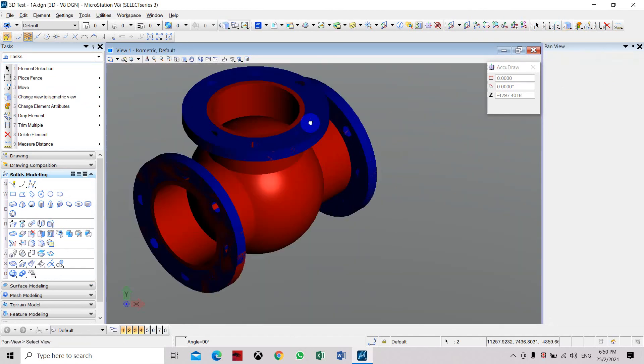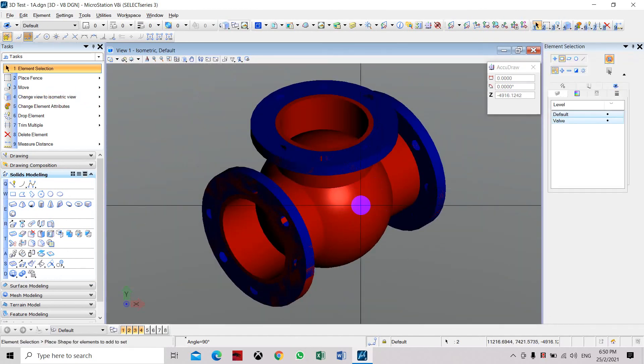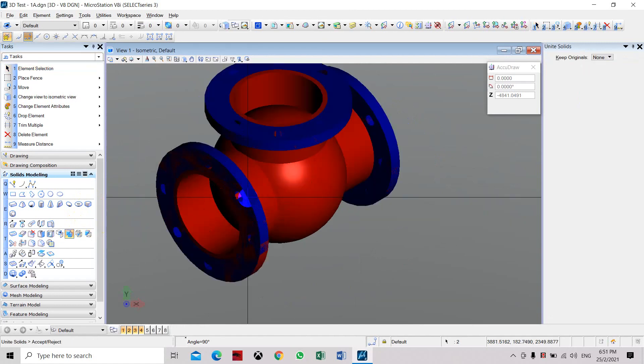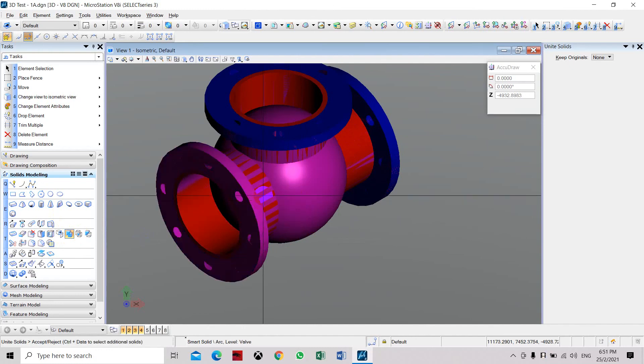Now you can see we have created a sphere with three flanges and three pipe connections. If you want to make this as one whole object, use the unite solid command. Select the first solid, then select the flange, the pipe, and the remaining solids one by one to combine them.